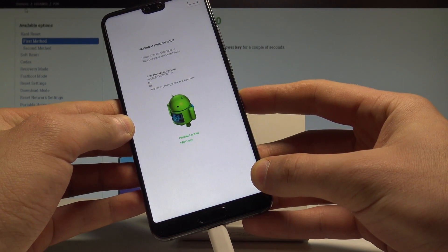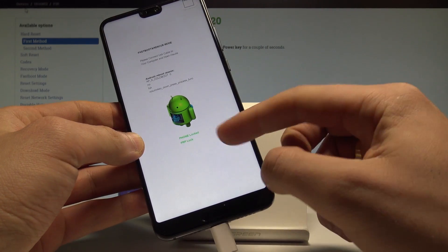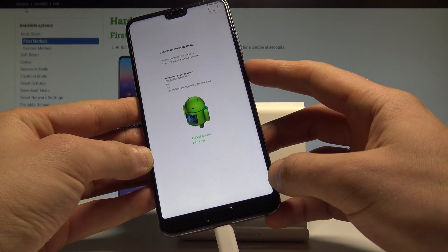For example, you can use HiSuite on your PC and connect your device. You can read the status of the FRP, and if you would like to quit this mode, press the power key for a long time.